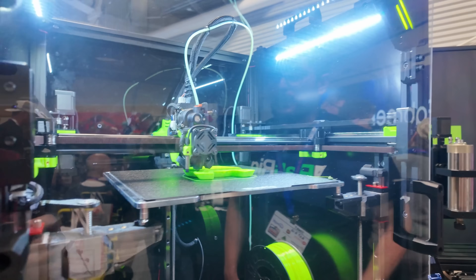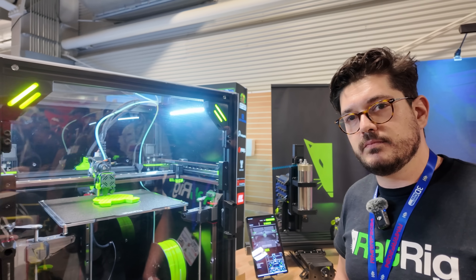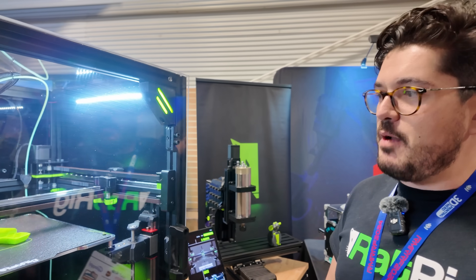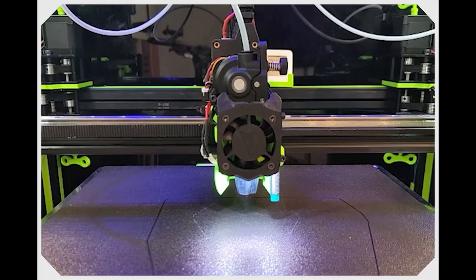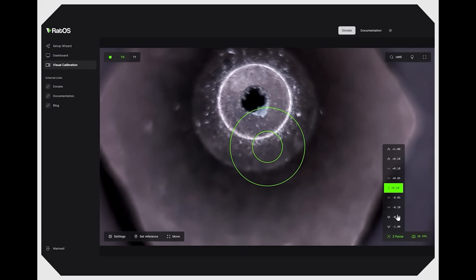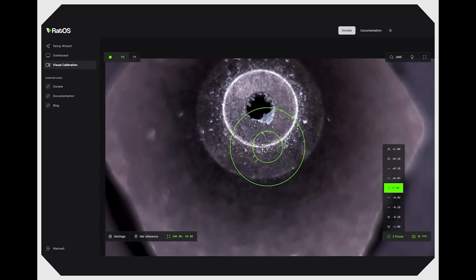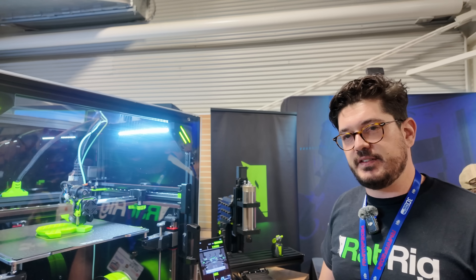This machine is capable of IDEX, and there's a cool system for calibrating the IDEX on it — a visually-assisted offset calibration. It uses a camera on the back of the Z-arm to ensure you can offset the two heads at the exact correct height, making Z calibration much easier. That camera is built into the machine already — there's space on the frame for it. You don't need to rebuild anything to convert between modes; everything is already ready to mount the camera on the existing machine.